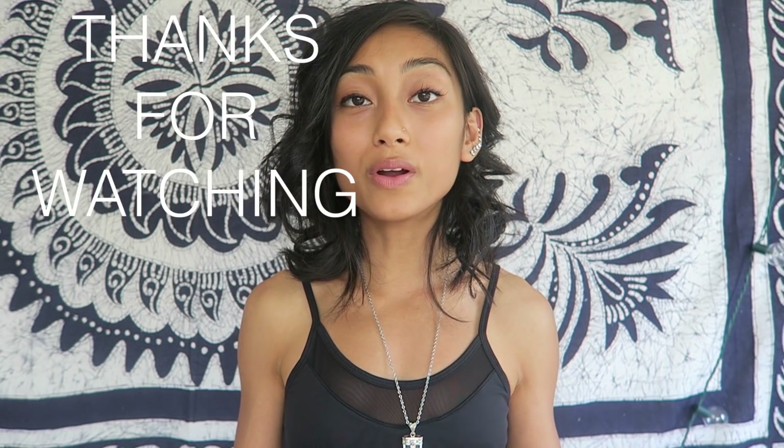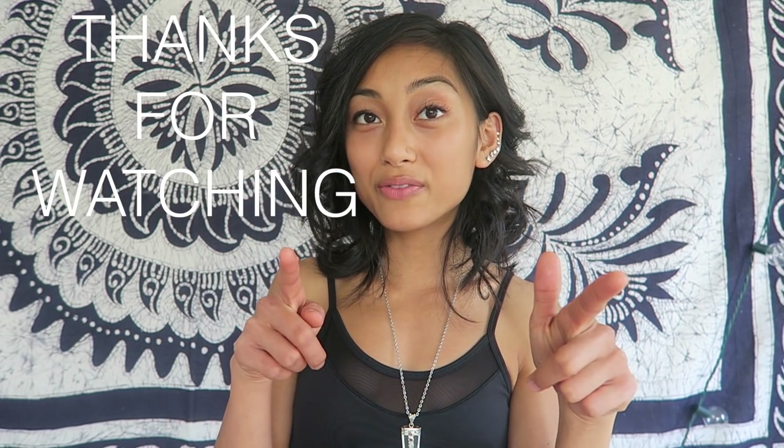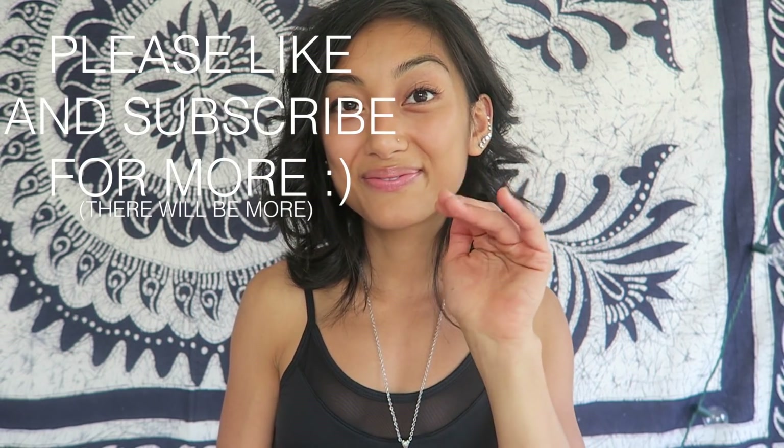So those are the four bar recipes. I hope you enjoyed watching and that you will go out and make one of those anytime soon — one of them, two of them, maybe all four of them. Let me know what you think in the comments below and if you like this video please give it a thumbs up. It doesn't hurt you at all but it definitely does help me in making the next videos and knowing what you guys like and don't like. I hope you guys are having a wonderful morning, noon, day, or night wherever you are and I'll see you next time. Bye!